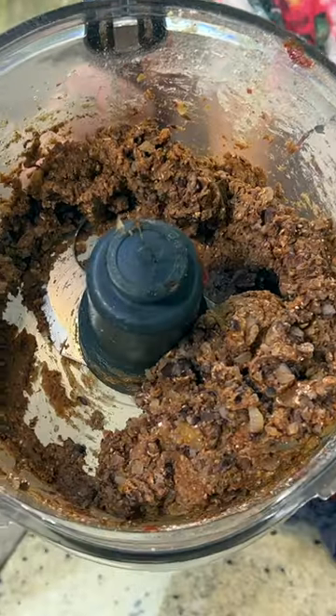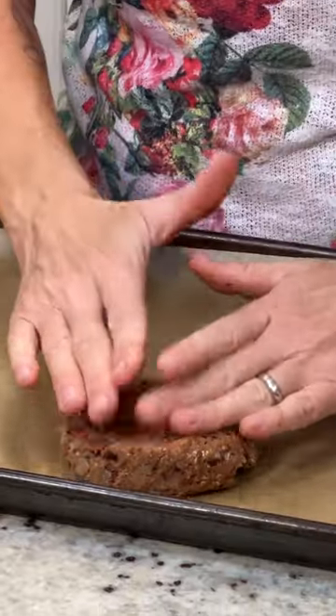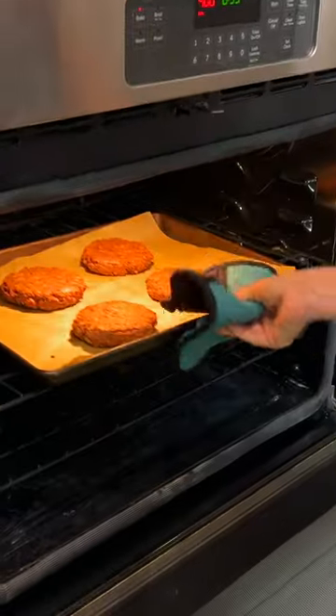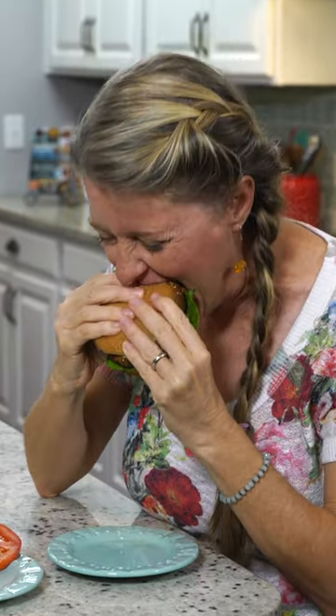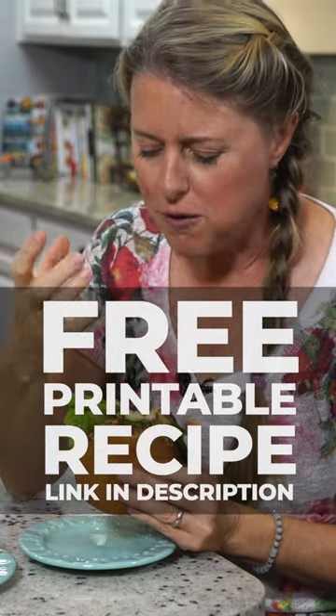I wanna take a look. Now we're ready to make our burgers. I just kind of roll them in a ball, put them on my pan, and then smush them down. They are so flavorful and robust and firm.